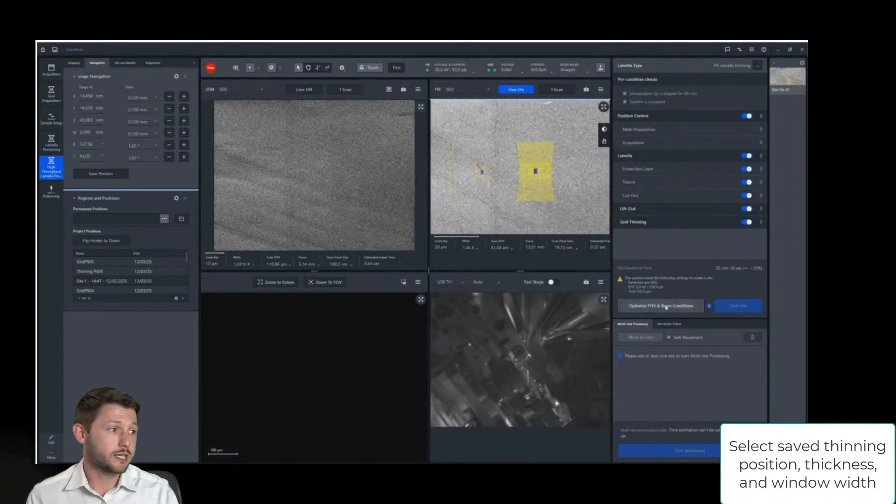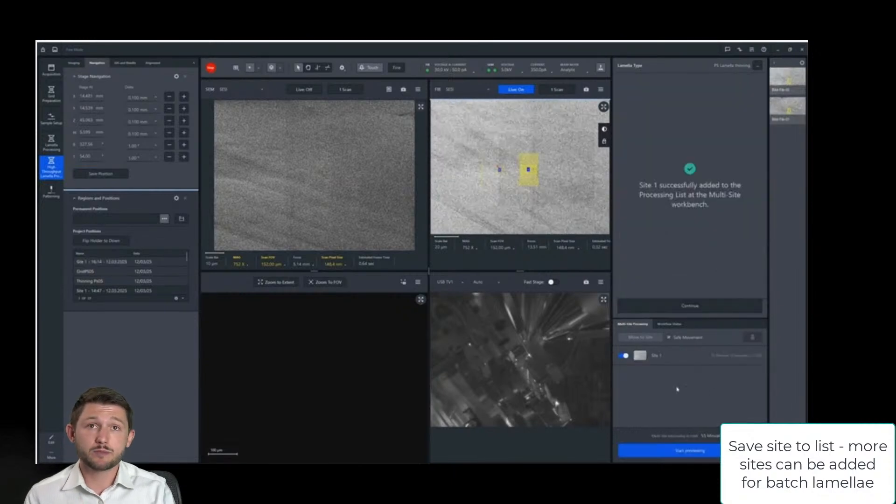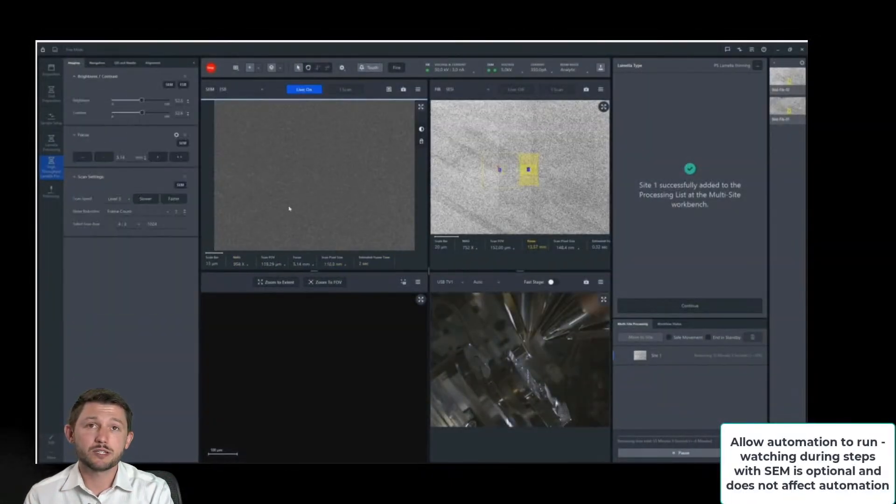Then it's a matter of just applying the saved thin position and the saved docking position to that lamella, and then you have yourself a site. This can be extended to multiple sites, of course. Within each site you do have freedoms to make small tweaks as well, such as the thinning window size and thickness of the lamella after thinning. Once you add it to your position list, you just click start and the automation will take it from there.